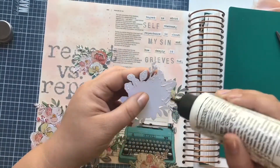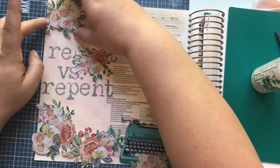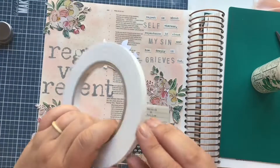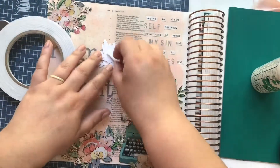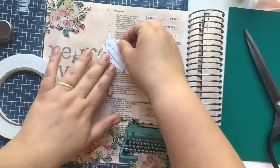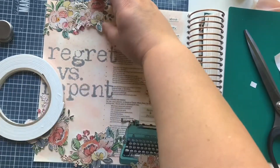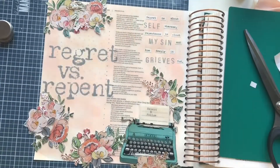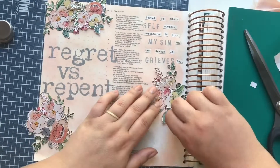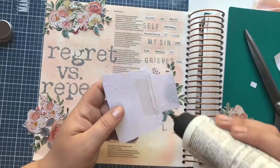As I start to glue down my florals, I decide some will be glued flat to the paper and some will be propped up with foam tape. I always like adding dimension to my pages. This illustrating Bible is great for adding your own layers and dimension — you can also do it in an interleaved Bible with a stationary binding, but this is easier since you have that spiral binding.